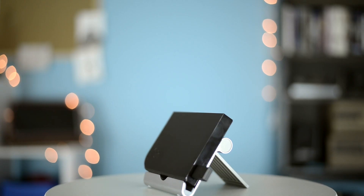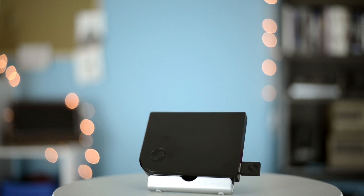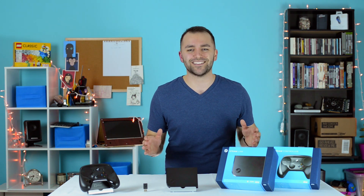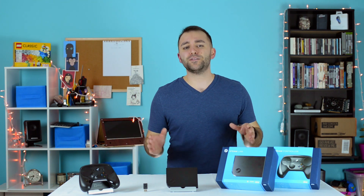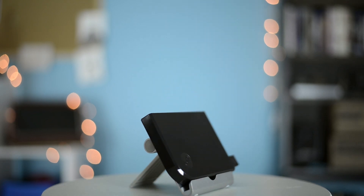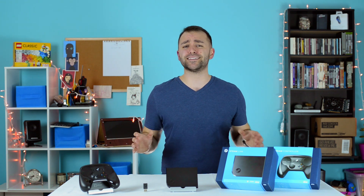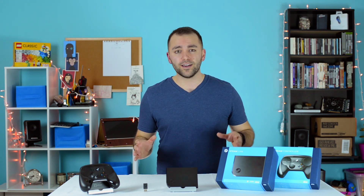Is the Steam Link still relevant? If you only care about getting 1080p gaming content to your TV with minimal aliasing or lag, yes. If easy media streaming doesn't matter to you, yes. If you don't have an extra PC to use for streaming, yes. It all depends on your personal setup and needs. The Link wasn't designed to be an all-in-one solution. It's designed to do one thing: game. Anything else is an afterthought.